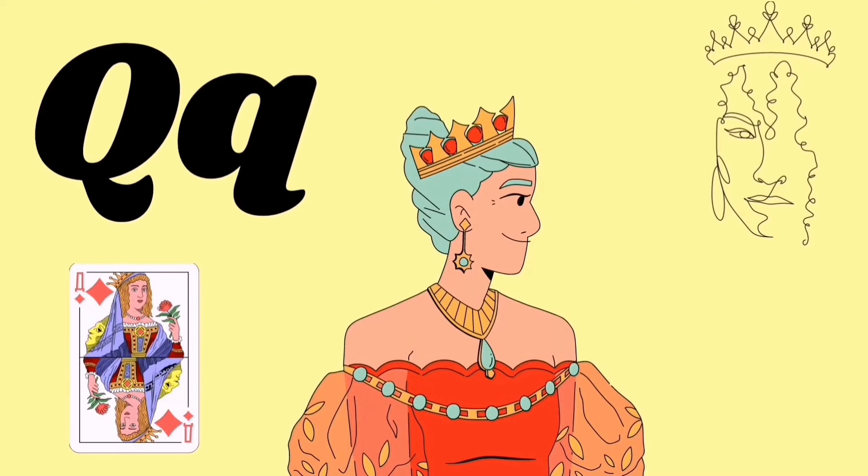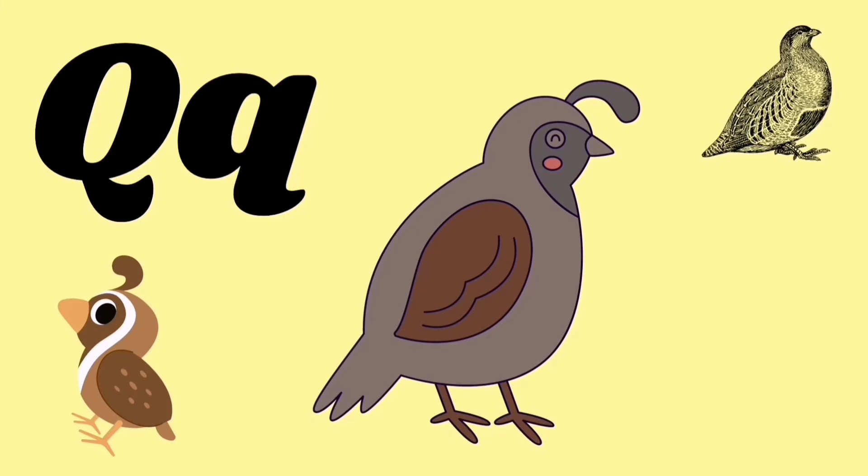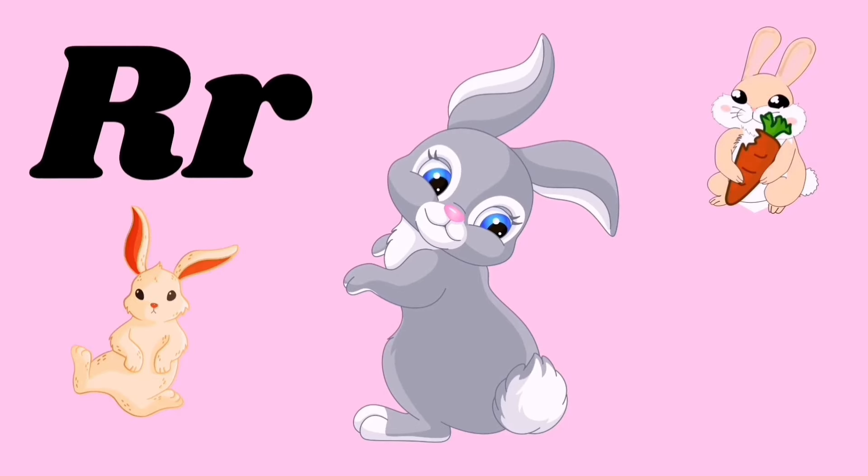Q for queen, Q for quail, q q q q. R for rabbit, R for rainbow, r r r r.